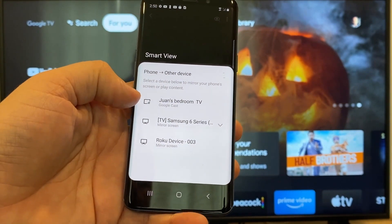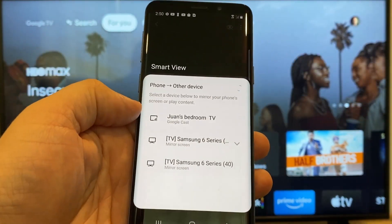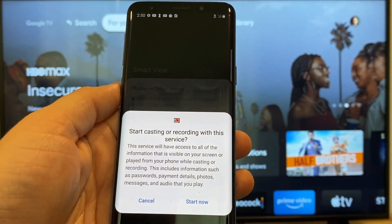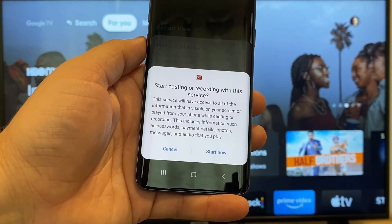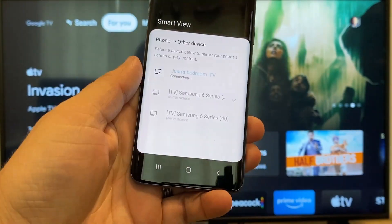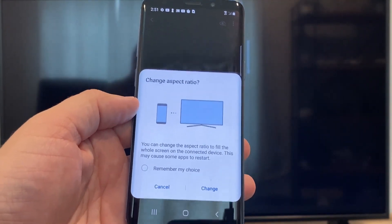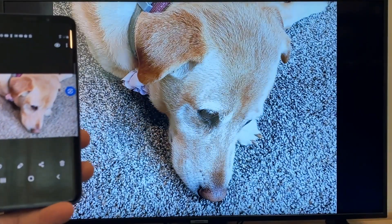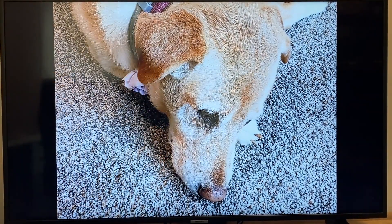Here at the top you'll see where it says Juan's bedroom TV — that's where my Google Chromecast is. Just tap on it, and it'll say start casting or recording with this device or service. Just click on start now. It'll ask to change the aspect ratio because right now it's in vertical mode, so I'll just hit change. And right there, it's casting this picture right onto the TV, and it looks pretty good.